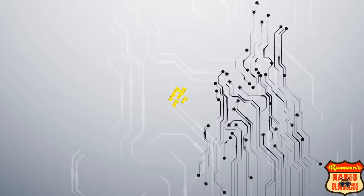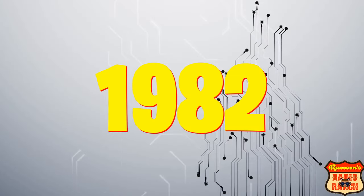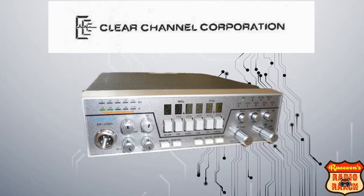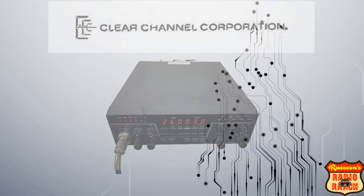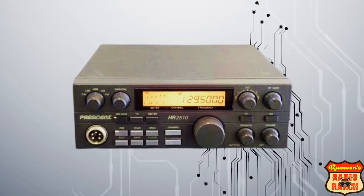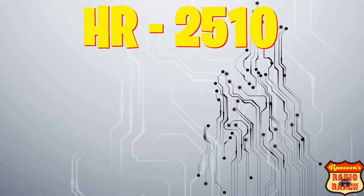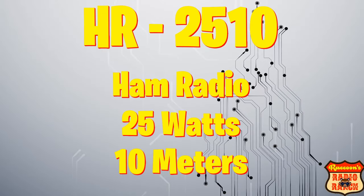I always recommend to anyone that wants to buy one of these to buy one of the higher end models. These radios started in 1982 when a company called the Clear Channel Corporation first developed the Ranger AR-3300 and their more popular Ranger AR-3500. And it wasn't too long after that that the President Electronics Company released their beloved HR-2510, which stands for ham radio, 25 watts, and 10 meters.